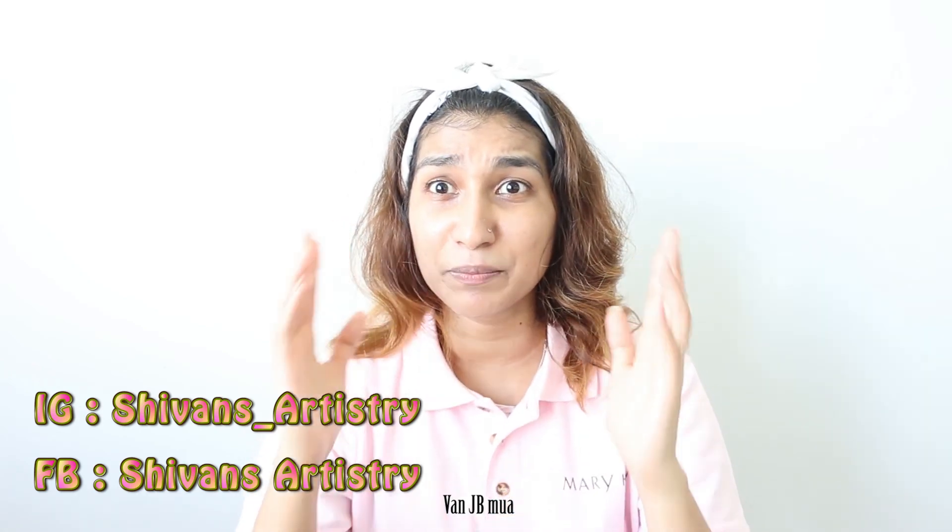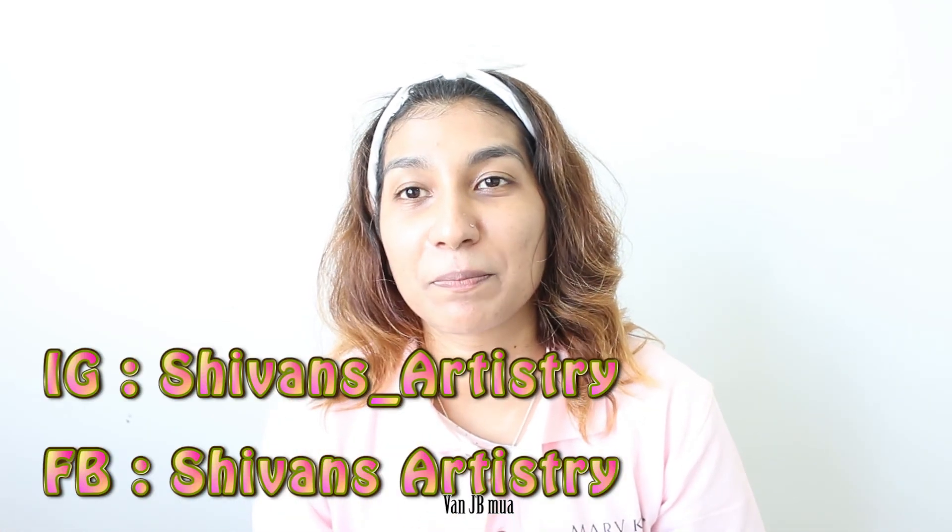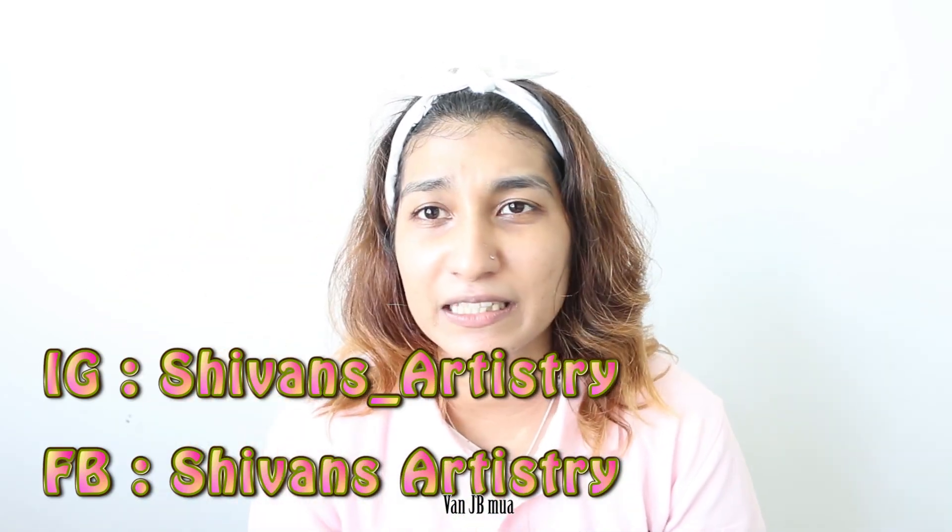Thank you so much, Siwani, for teaching us everything about skin care. If any of you out there — doesn't matter if you're a guy or girl — want to learn more, you can call me, the link is in the description, or you can zoom call me, or we can meet personally. Consultation is totally free — you can ask me anything and I'm ready to answer your questions. We can have a sample date where I bring samples for you to try. If you're into makeup and cosmetics, feel free to play with all my makeups. Check out my page, Siwans Artistry, on Instagram and Facebook, or text me on WhatsApp anytime — my time is yours.